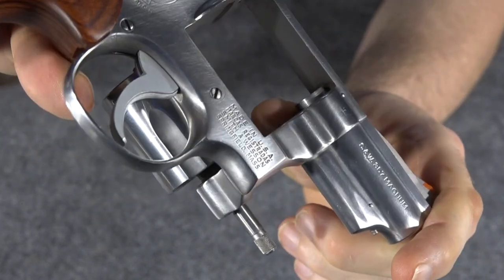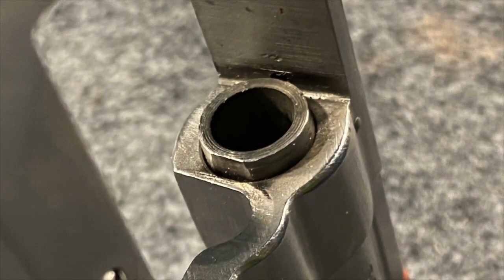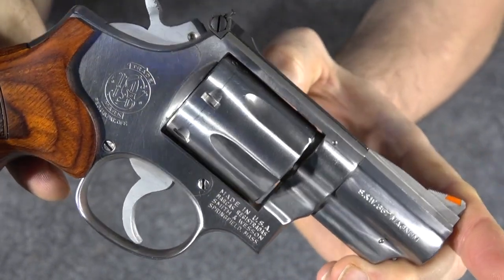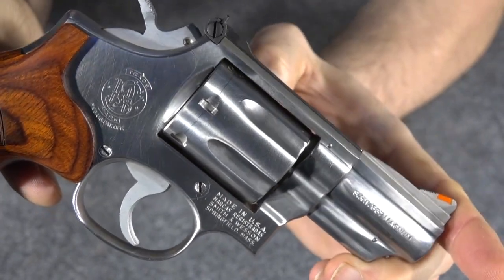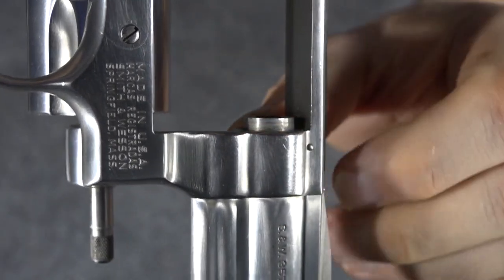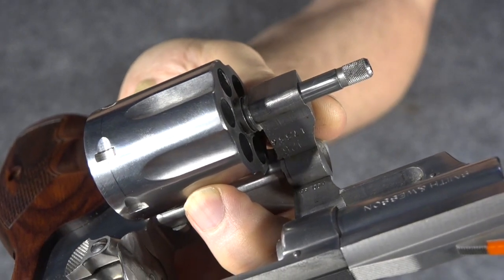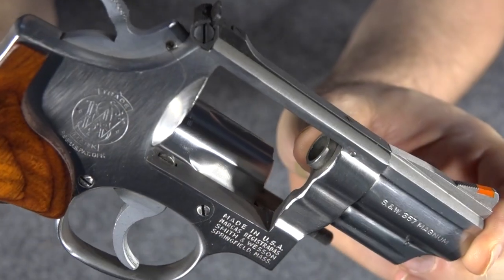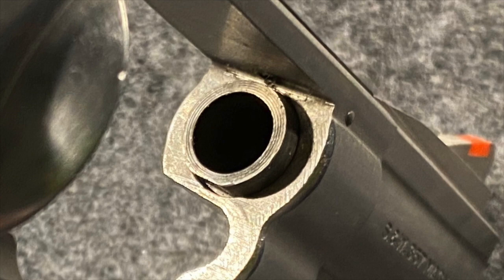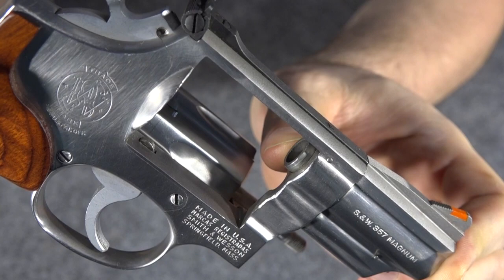There is a flat spot shaved onto the bottom of the forcing cone, and that is there so that the crane will clear it when you shut the cylinder — so that the crane is not being stopped from closing by the bottom of the forcing cone. Hopefully you can see that little flat spot. If that hadn't been shaved off, the cylinder would not have closed. When you shave off that little piece at the bottom, you make a thin wall right there that is thinner than the rest of the forcing cone, and that tends to crack right there at that thin spot. That's why the forcing cones would crack.